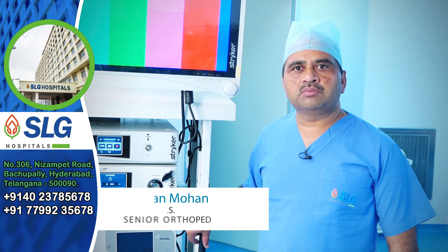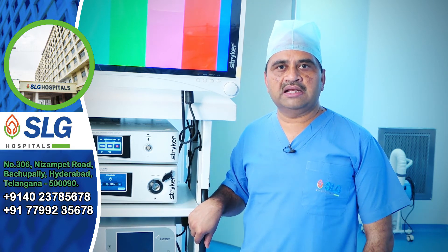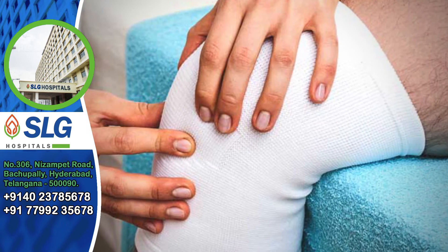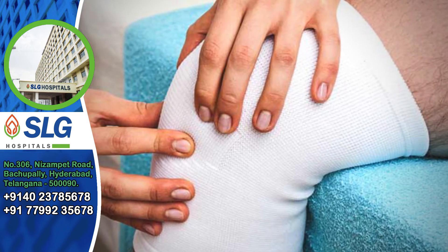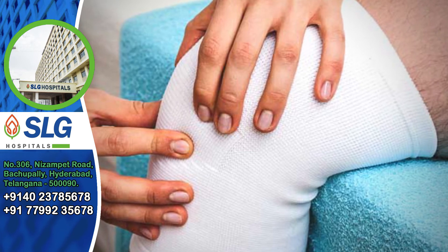Why does it get injured? It may be due to a sports injury or any accident. After an ACL injury, the patient should consult a doctor for evaluation and undergo investigations such as an MRI scan.